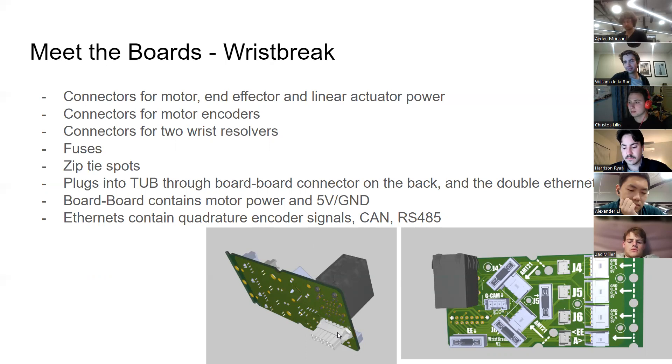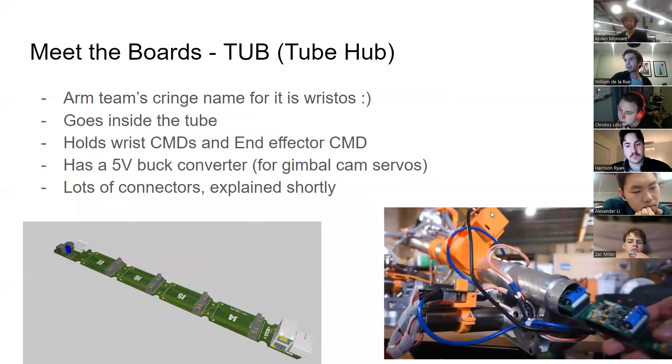Wrist brake connects to Tub in two ways: through a board-to-board connector carrying all motor power — since motor currents are quite high — and through a double Ethernet port carrying the quadrature signals, CAN, and RS-485 back to Tub. From Tub, those traces run to each respective CMD or back out the Ethernet connector for RS-485 and CAN.